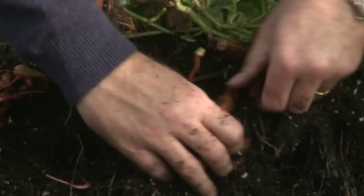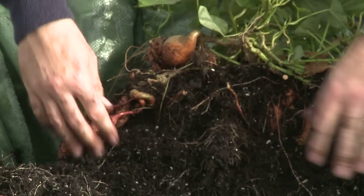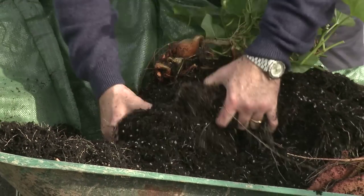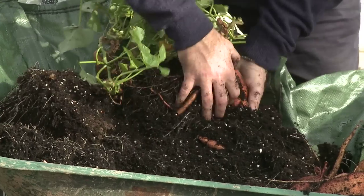Every single part of this root is completely edible — even the small pieces will still scrub up, perhaps peel them, get them in the oven with a bit of olive oil and roast them. You really, really will have the tastiest crop imaginable.